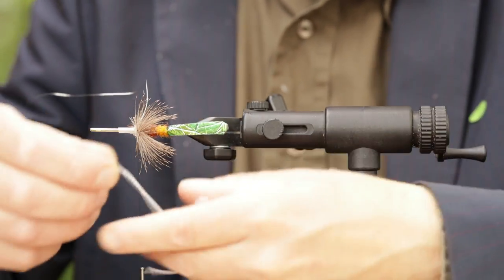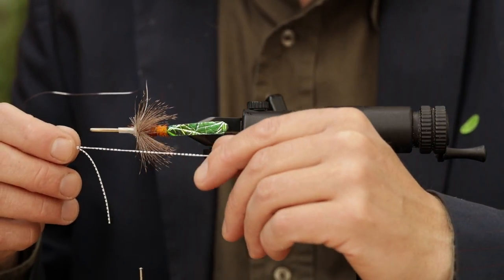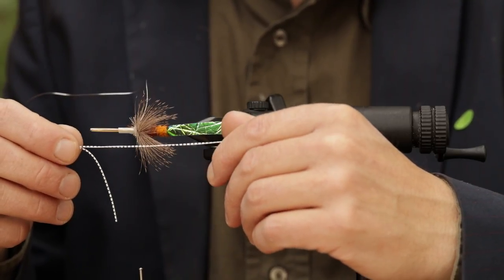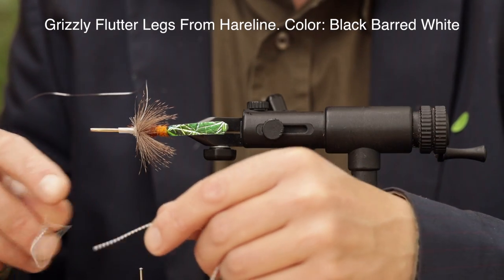Now we're going to tie these rubber legs on — you can use the colors that you like. We've chosen these fairly strong, marked white and black. We prefer these from Hairline.